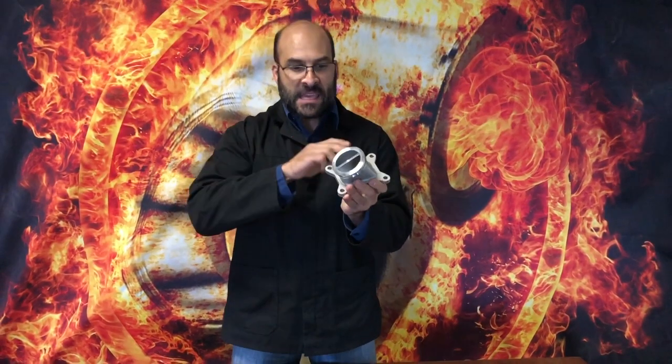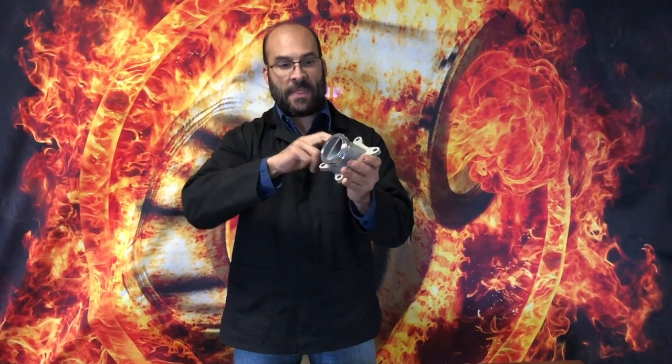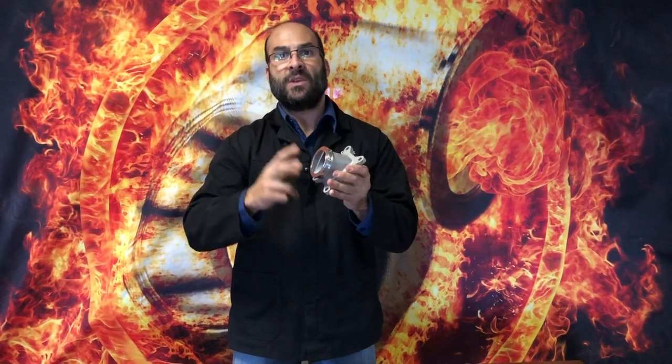The swirl adapter is designed to take whatever flow the head will pass through on the EA888 engine and basically create a vortex — increase the velocity and mass speed of the air coming out of the head into the swirl adapter. Then out of the swirl adapter we want to see an increase in both pressure as well as air speed, so we can create the foundation for the entry into a turbine housing.